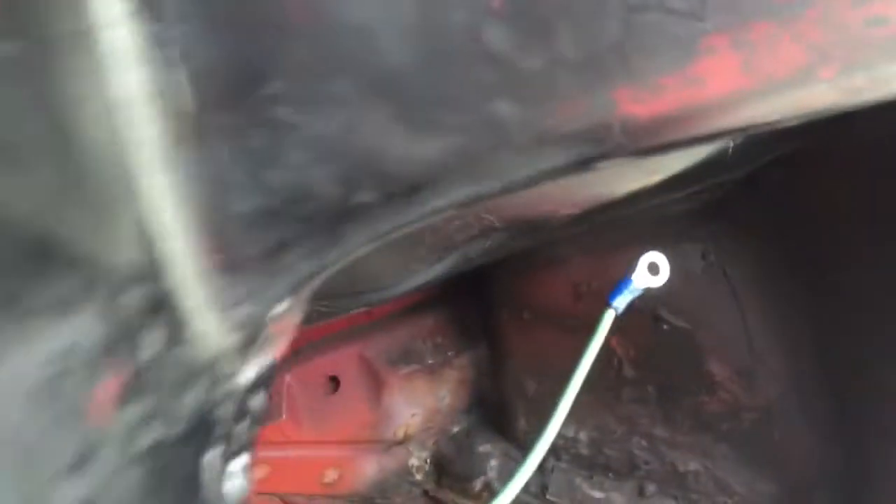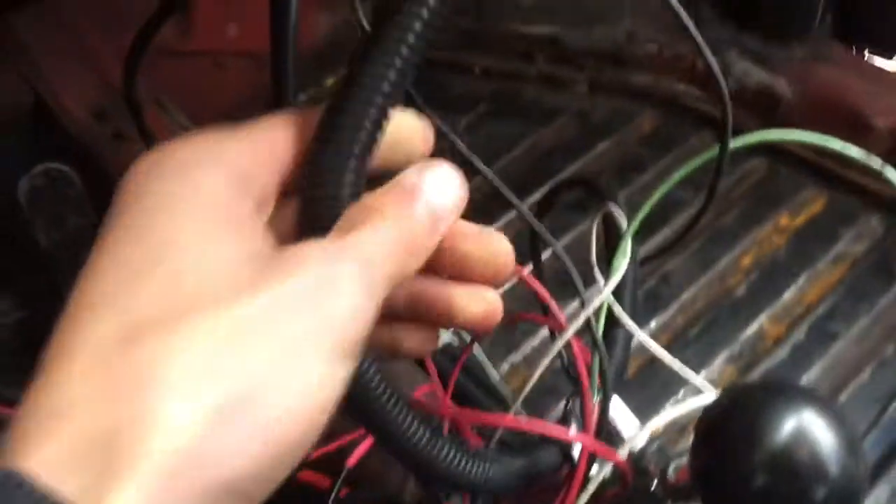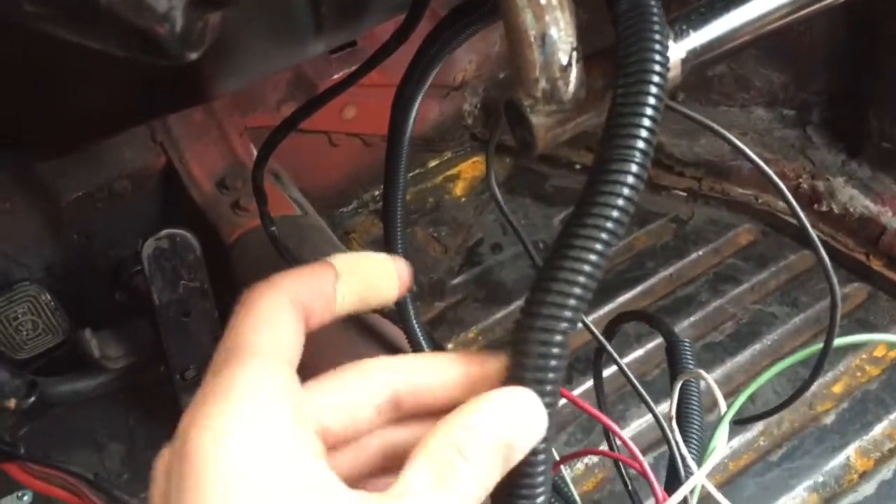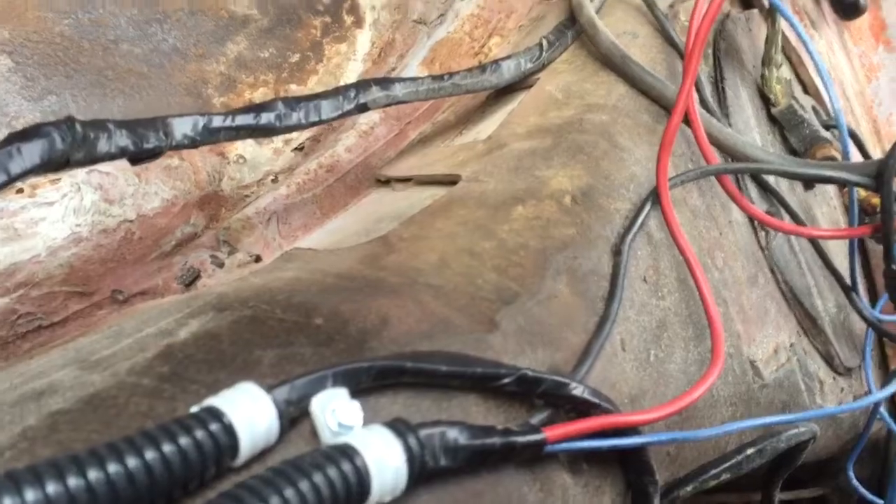They come in the back of the dash — let me shut this door so the wind isn't so loud. I've wrapped all the wiring in corrugated wire protection stuff and ran it all along here back to where the battery is.